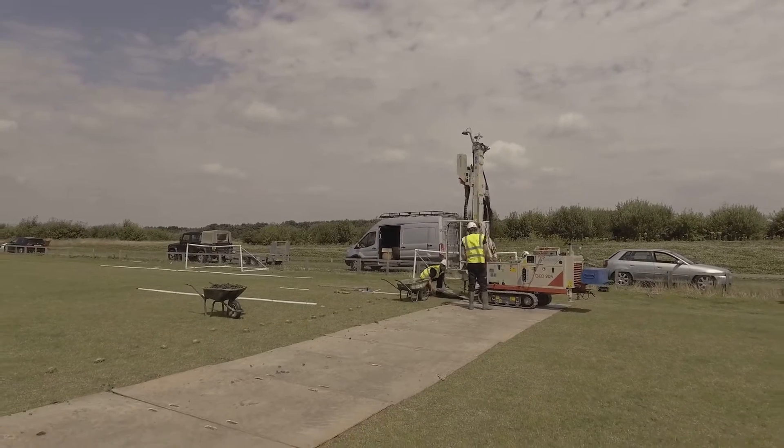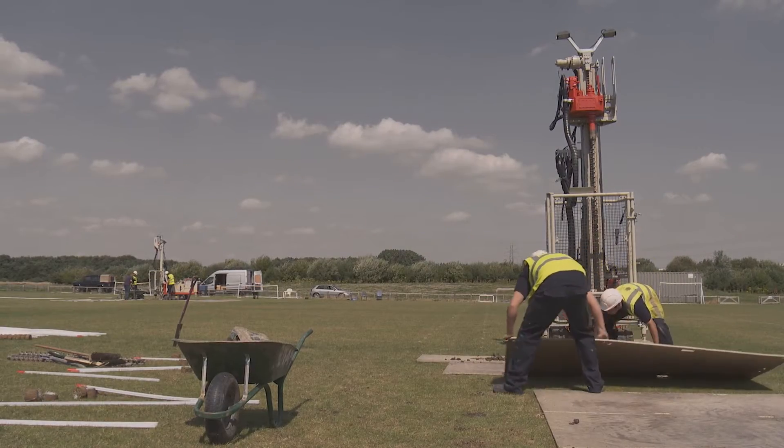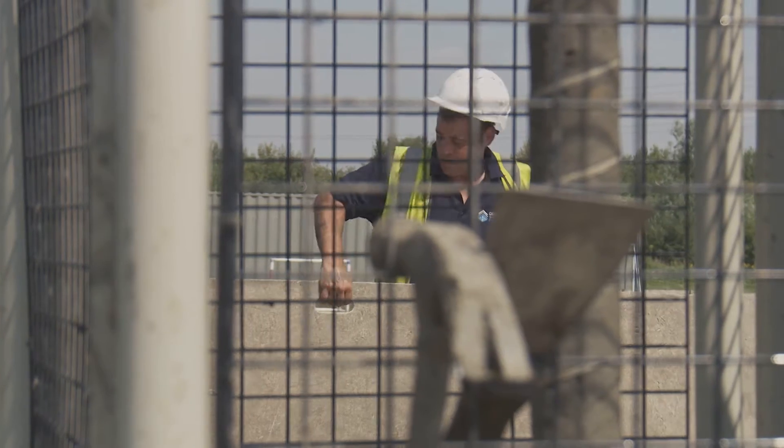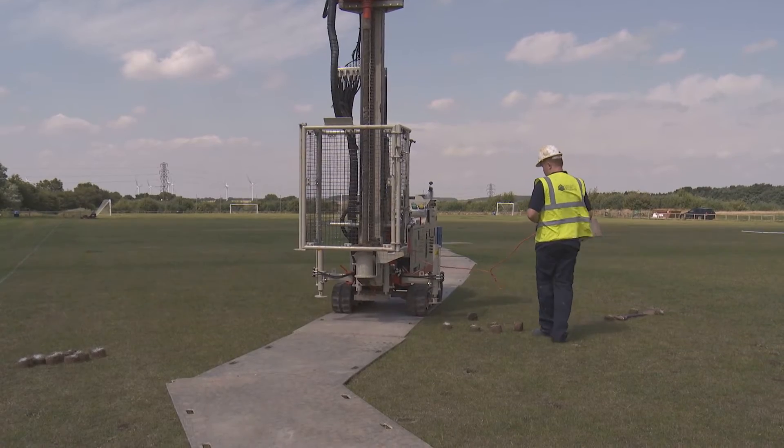At no point does the drill rig ever make direct contact with the playing surface. Track mats are used to both spread the weight, avoiding compaction, and to prevent any physical damage to the pitch surface.